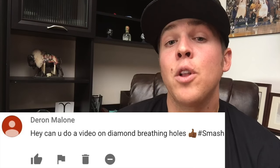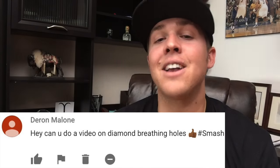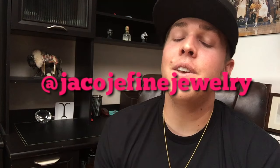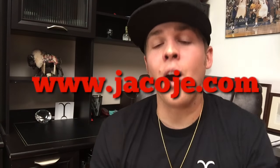What's going on everyone? It's Bray with Jacoji Fine Jewelry, your personal jeweler. Darren Malone wants me to do a video on diamond breathing holes. Let's get started. Don't forget to follow me on Instagram at Jacoji Fine Jewelry, and visit my website www.jacoji.com.